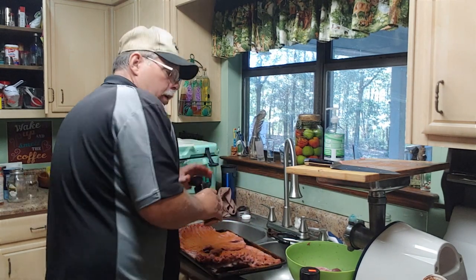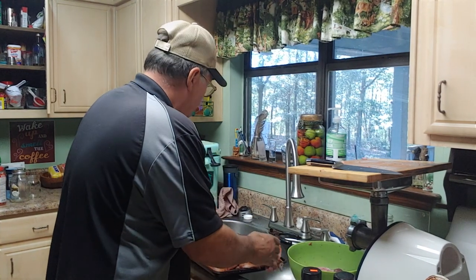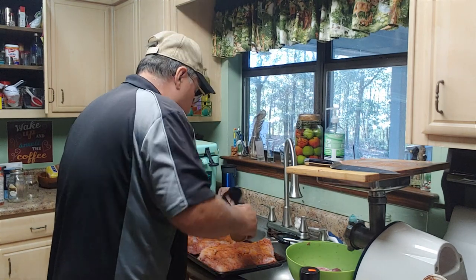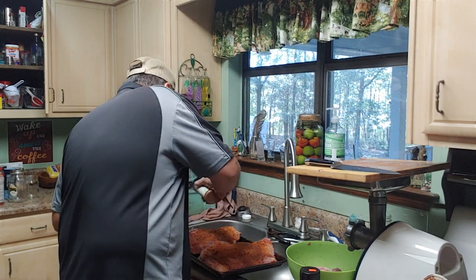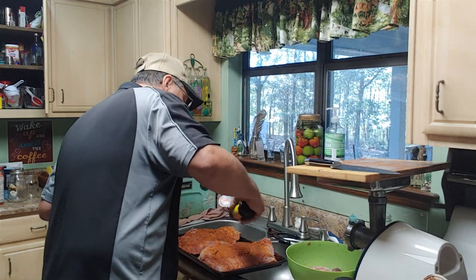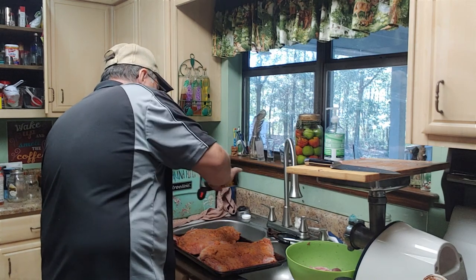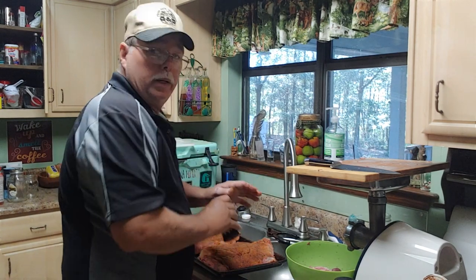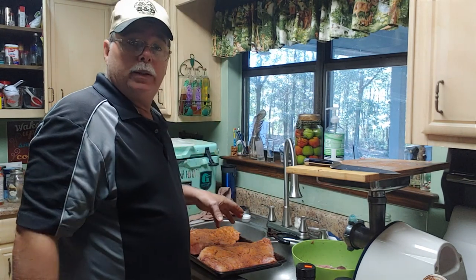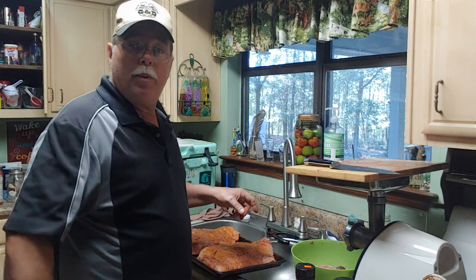I know my kitchen's a mess, but that's what happens when you get in here and do all this work. Anybody shot any pigs this year? I'd like to know if you have — just let me know. We're going to put these suckers on that grill. Before we get through the video, I'm going to go out there and show you what they look like while they're cooking. Let me get these on the grill and we'll get back to making some sausage, and I'll show you how Grandpa makes his sausage.